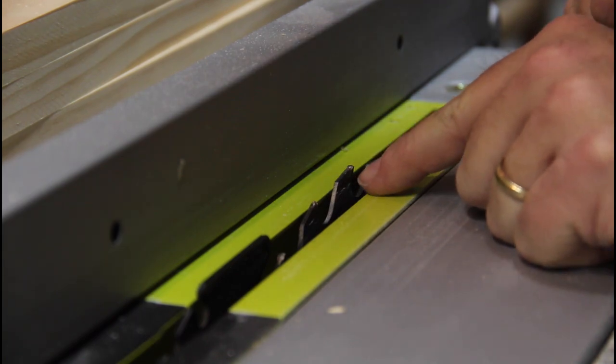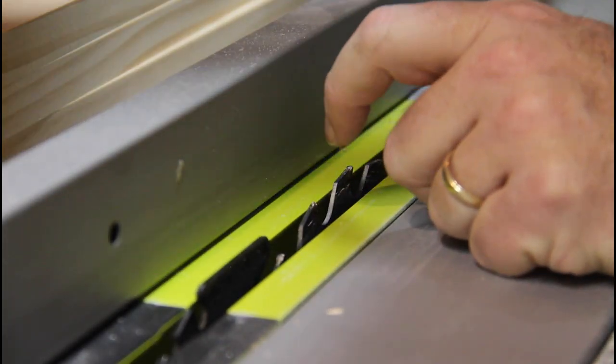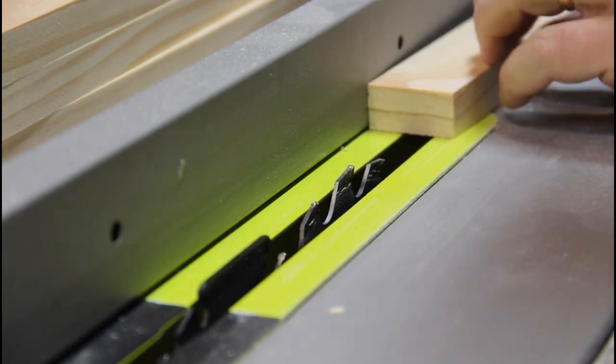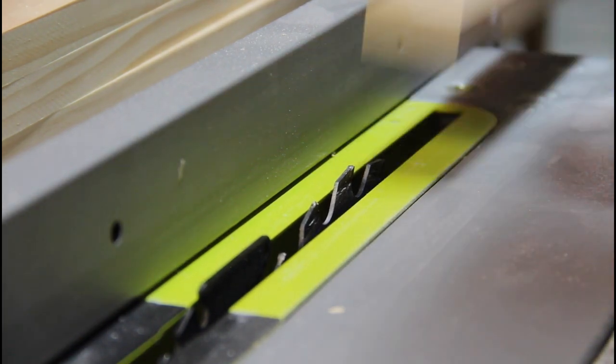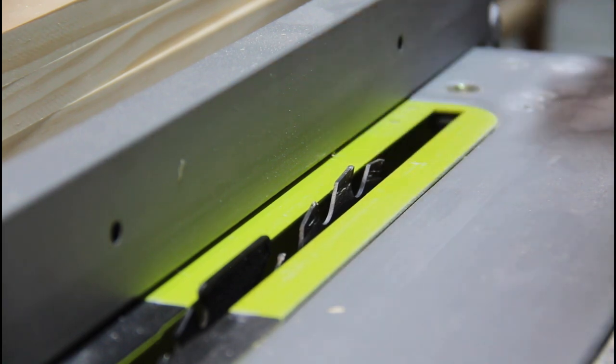I've dialed in the blade to cut a quarter of an inch, right in the middle of the stock. What I'll do is actually flip it around to make sure this cut is right in the center — it's pretty close already.